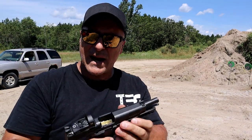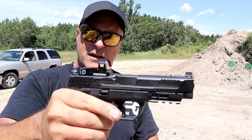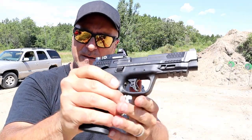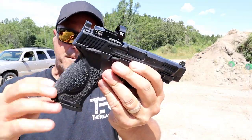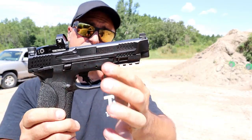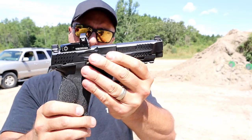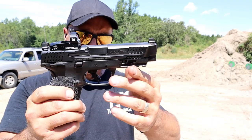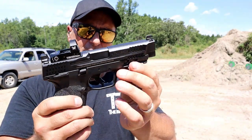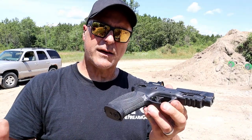Alright, he's got that optic sighted in really nicely. It has the thumb safety as an option, as well as four grip module options. The 4.6 inch barrel model is also available with a 4 inch barrel. Whatever red dot you want to put on there — so long as the footprint is compatible with this model — is an option. It does have a rail right there and a nice trigger.